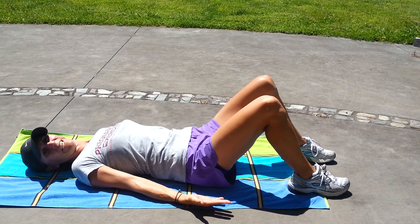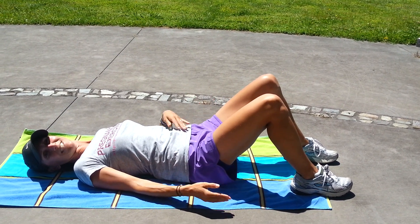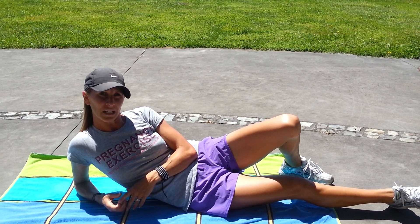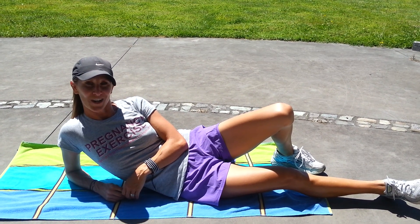Perform about 10 reps of these, 2 to 3 times, 3 times a week. That's your hip bridge. For further information or more exercises to help heal your diastasis recti and get rid of that post-baby tummy, get onto my website, pregnancyexercise.co.nz.